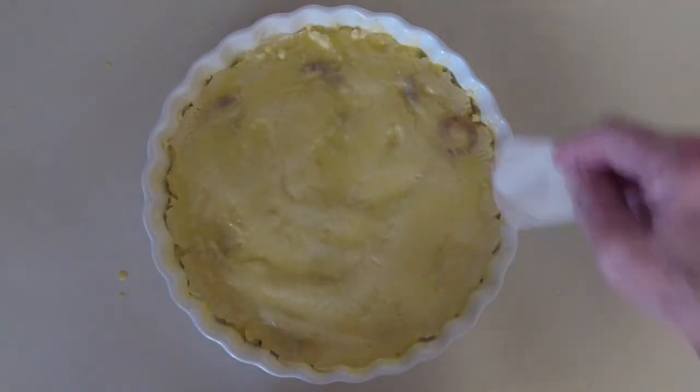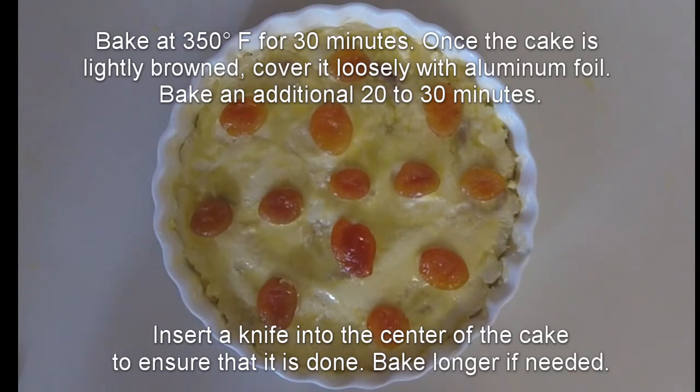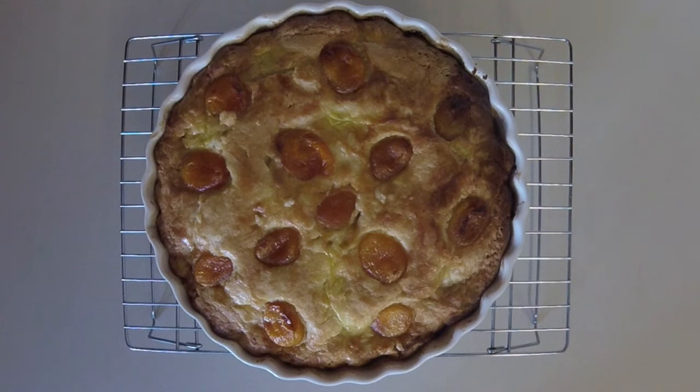We'll add a light dusting of sugar, then arrange the rest of the apricots on top of the cake and bake it. We've been baking our Breton butter cake with apricots for half an hour at 350 degrees, then tented it with foil and baked it another 20 minutes at 350 degrees. Now we'll let it cool.